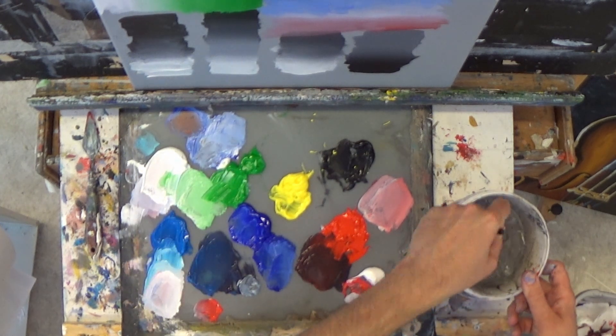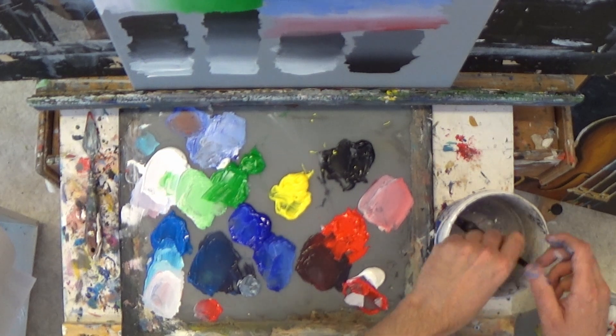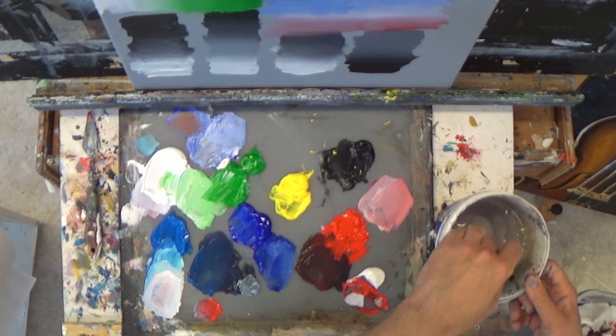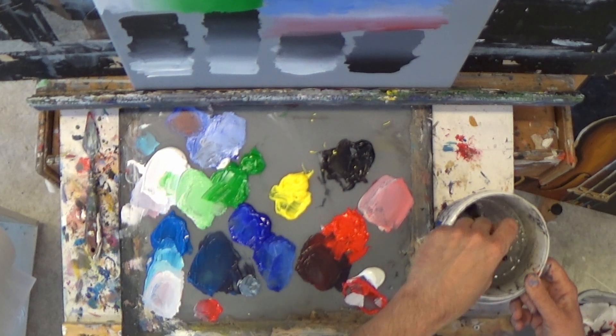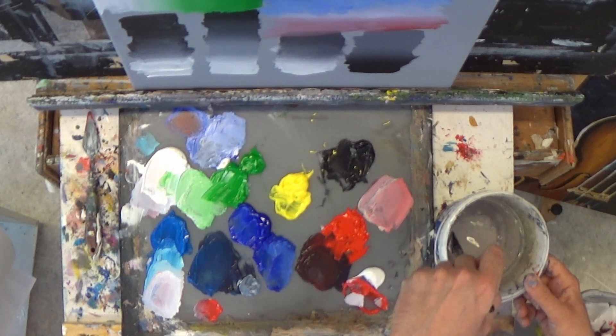Now it's almost clean, there's almost no paint left in the brush, and now I can rinse it in the water. You can also use a little bit of mild soap, but I never use it to be honest, and it isn't necessary — it always works this way.